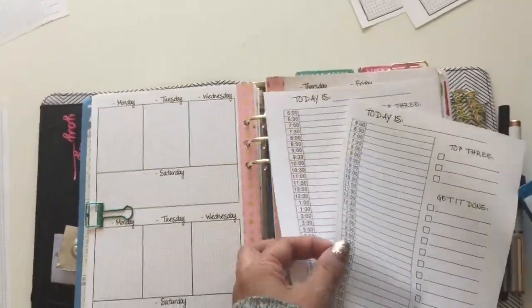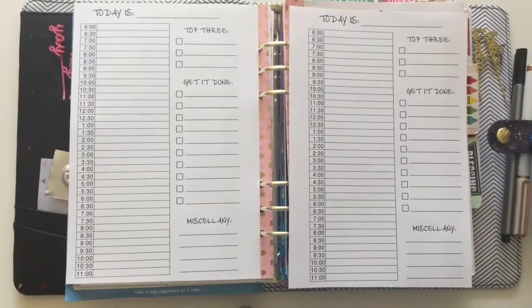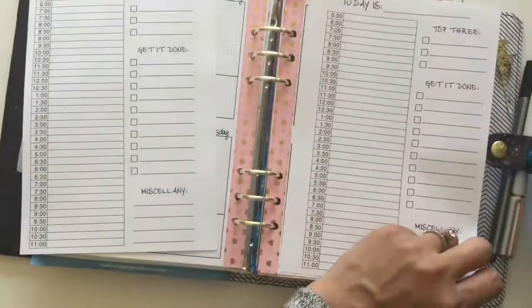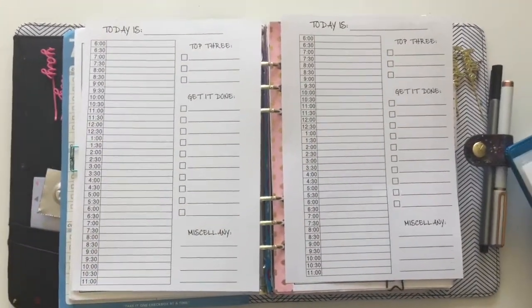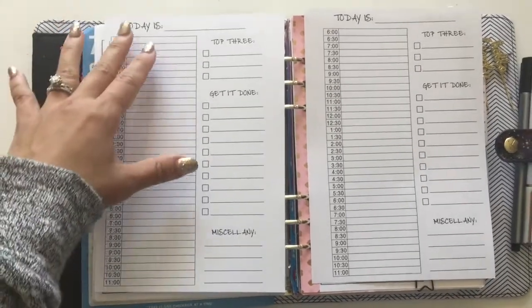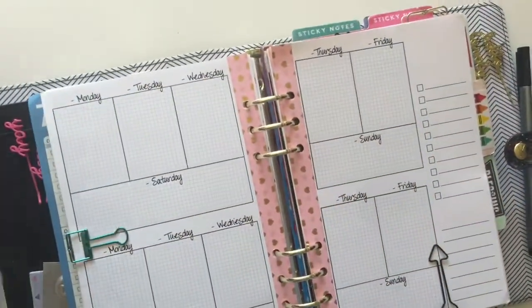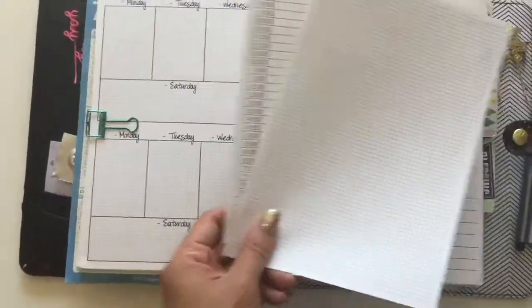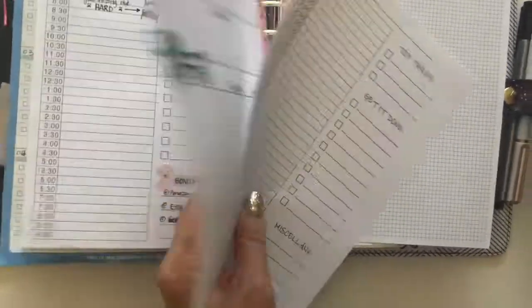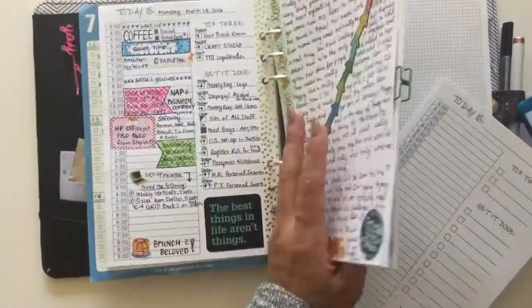Here is another item that I'm going to have available as a ready-to-ship item — the daily planning pages. It has a six o'clock start time and ends at eleven o'clock, and it's going to be sold just like this. I actually prefer to have a four o'clock start time and then have the other side be blank. If you have been looking at my Instagram at all, you've noticed that I have transitioned to a setup that looks a little bit like this, and I'll show you my own version of that right here — I'm really enjoying using the blank side for a little bit of memory keeping or journaling.